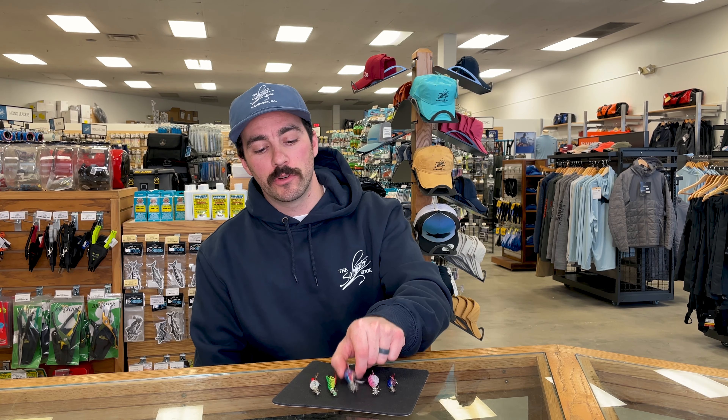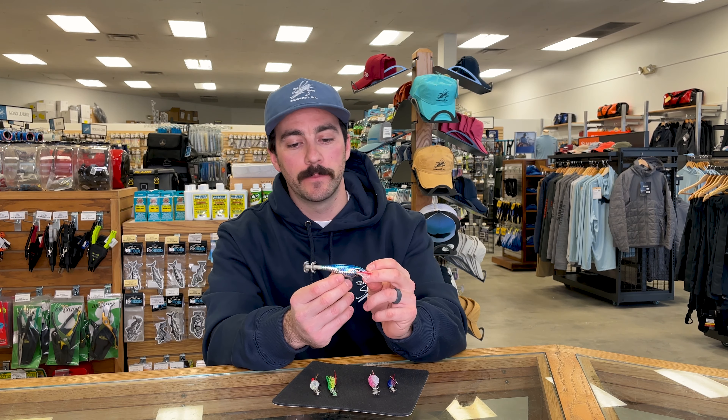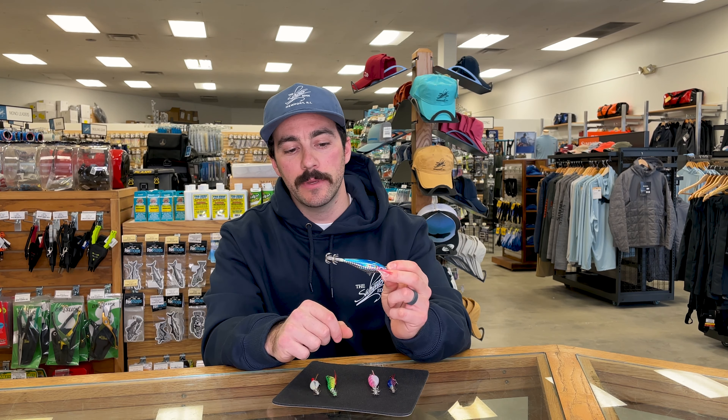There are two main styles of squid jigging that people do today. There's the traditional vertical jigging as well as a newer style called egi jigging or eggying. Vertical jigging typically uses a more traditional style of squid jig. This shape and style has been around for a very long time and works incredibly well.